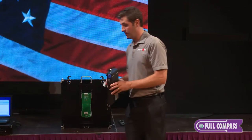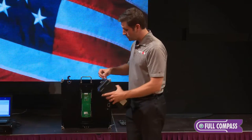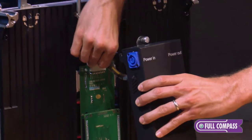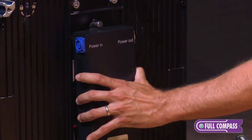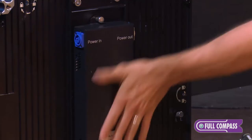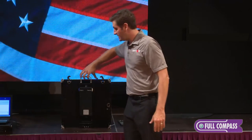The last part of the anatomy of the cabinet is our power supply. To install the power supply, I simply make the connection here on the front, line up the connectors, and slide it into place. And that's the anatomy of the back side of the connector.